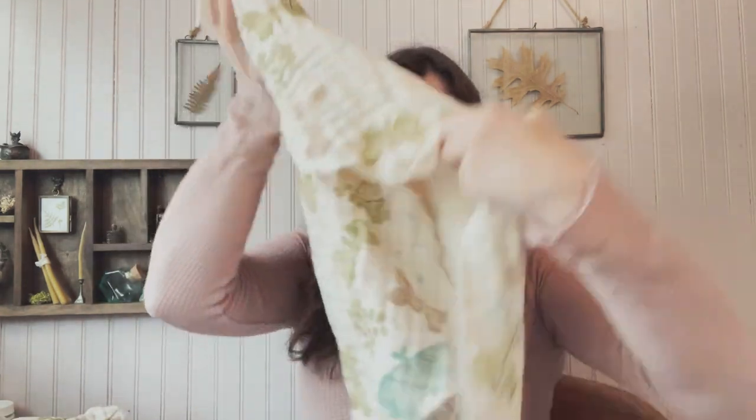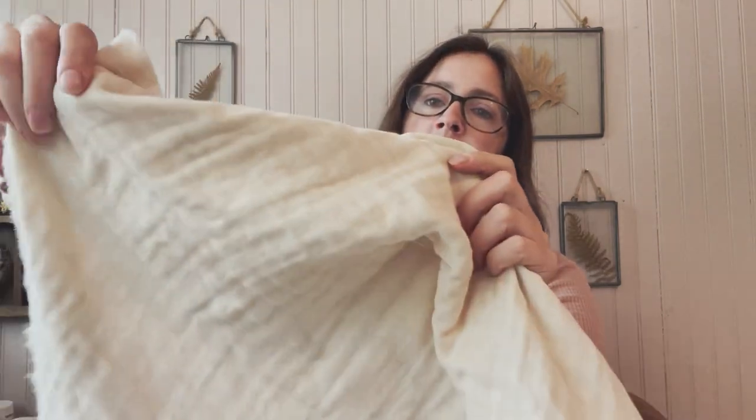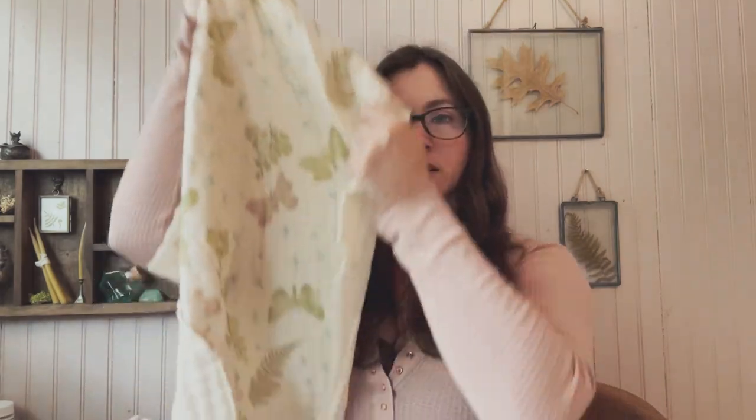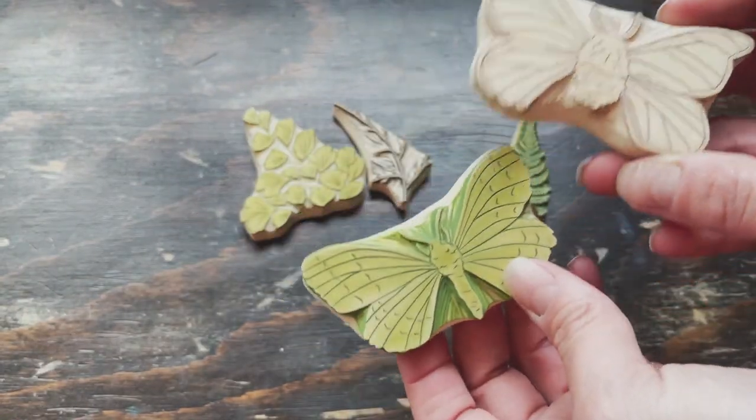The fabric I printed on is a four-layer organic cotton gauze in the color tapioca from Birch Fabrics. The stamps are mine - I carved them myself and designed all of the stamps used to print onto this fabric.